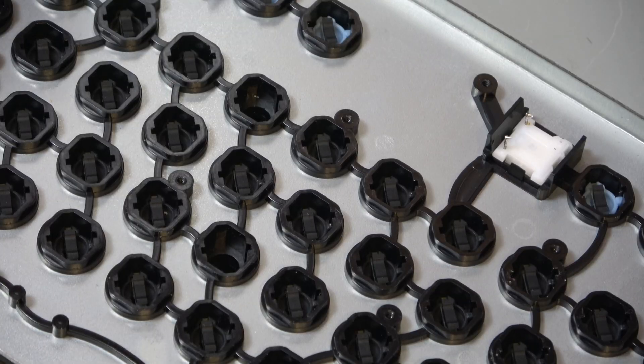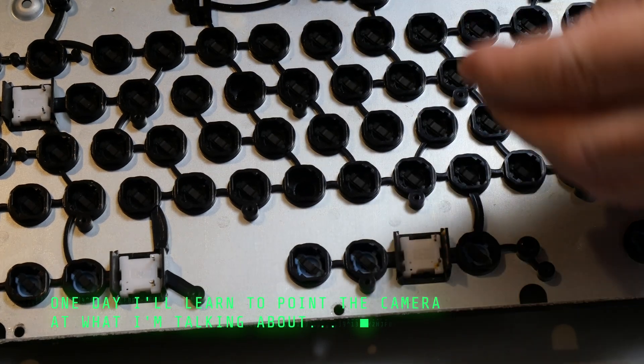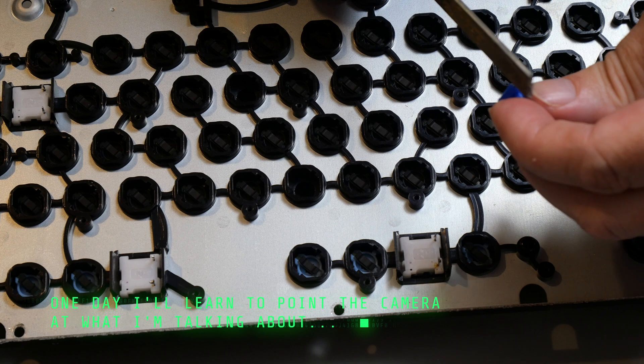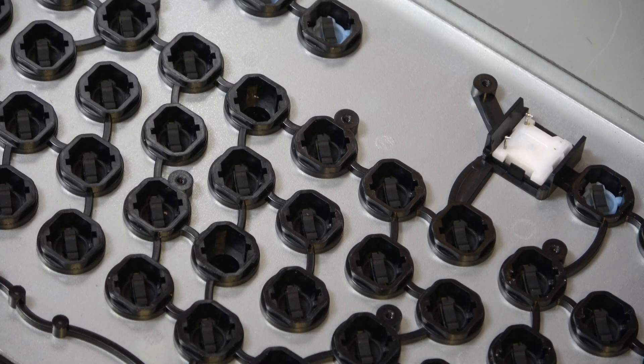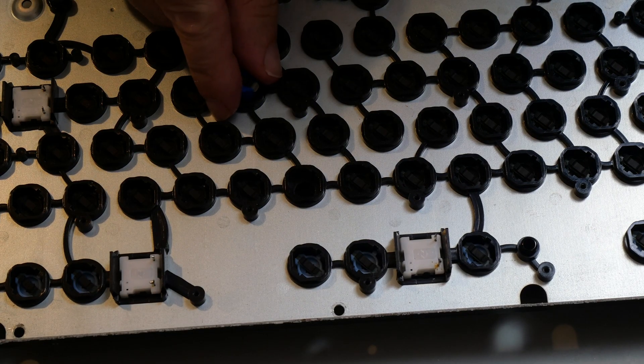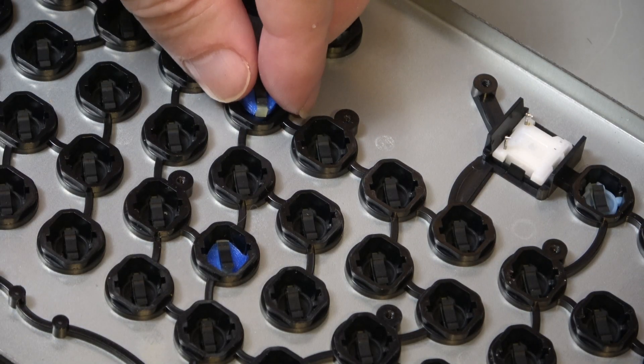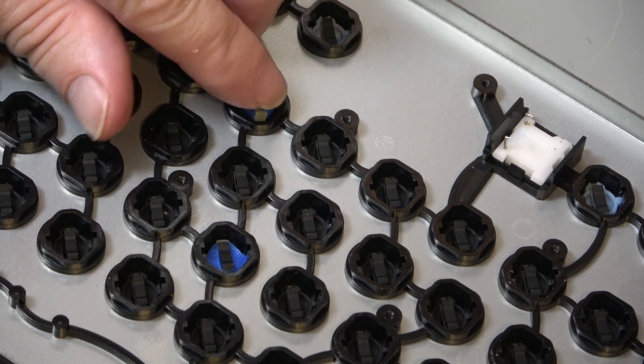I've printed out a bunch of these little posts — standoffs, plungers, whatever you want to call them. I've fitted onto two of these the little black rubber and graphite-covered contact. I did have to file these little slots down a little bit just to get them to fit in, and they're still a little bit stiff. I'm hoping the springs are going to provide enough spring to pull the key back up after you've pressed it. So these go in the holes like that and like that.